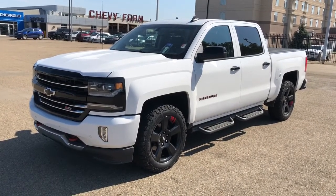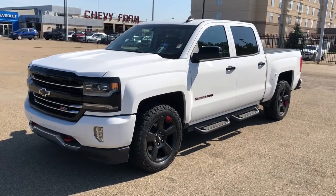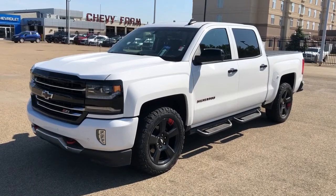This vehicle is featured through our Z71 trim package, white metallic paint and black alloy rims. You have running boards, rear privacy tint, hard tonneau cover, four wheel drive, V8 engine, as well as backup camera and heated seats.